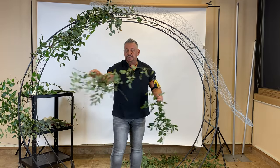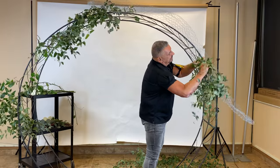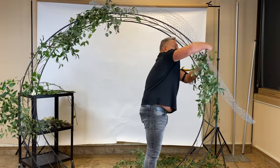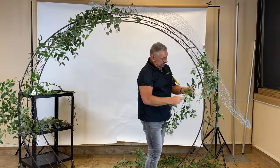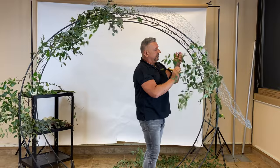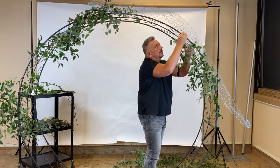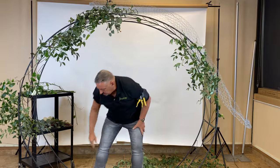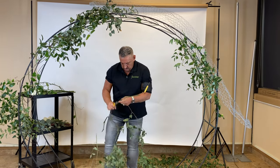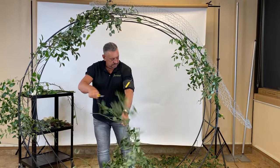We've just cut some little pieces, and very easily I'm going to start to work them into that netting — you just want to get it locked in place. We're weaving it through front and back because you don't want the back to show either. You never know when a photographer is going to come over on the side and shoot from there. Just take some of those longer laterals to cover up your mechanics.